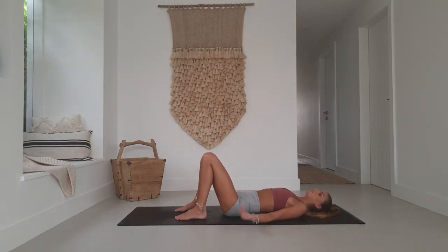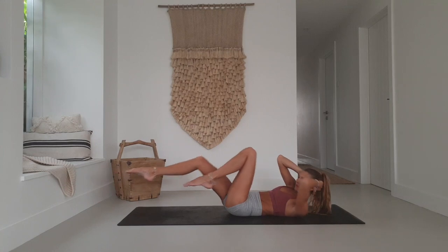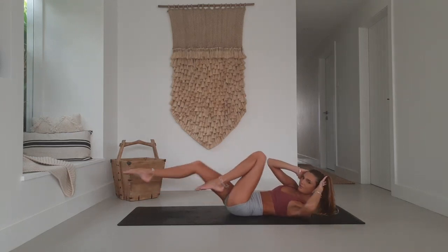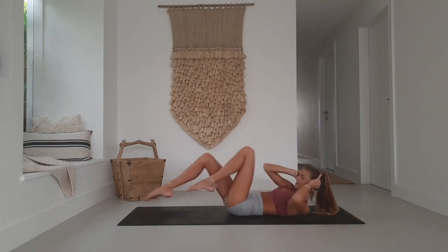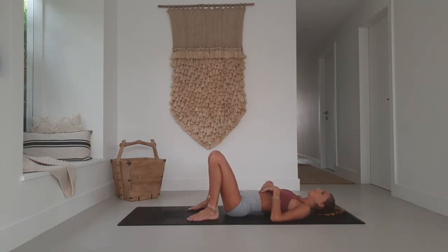A round of bicycle kicks if you're up for it — same thing but this time the legs go straight. Hands behind the head, take left elbow to right knee as the left leg extends, then switch. Go for 30: 28, 27, 26, 25, 24, 23, 22, 21, 19, 18, 16, 12, 11, 10, 9, 7, 5, 3, 2, 1. All right, onto your back. Inhale, exhale. One more breath in, let it go.